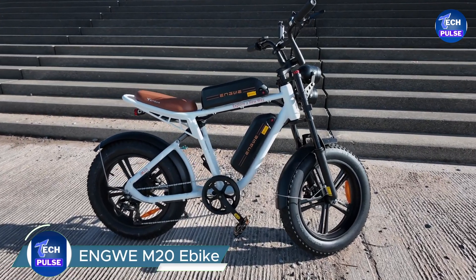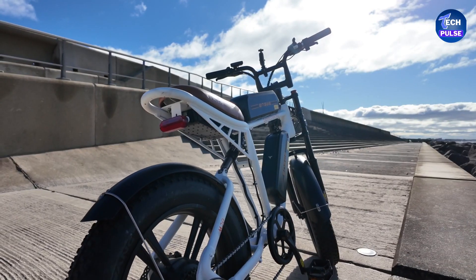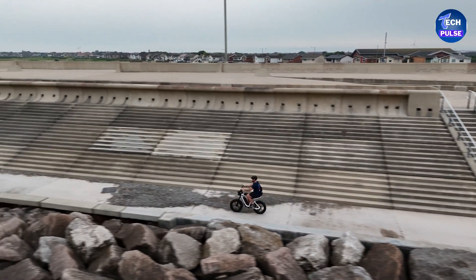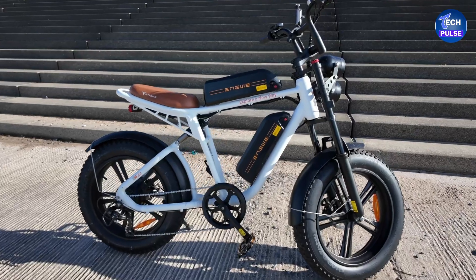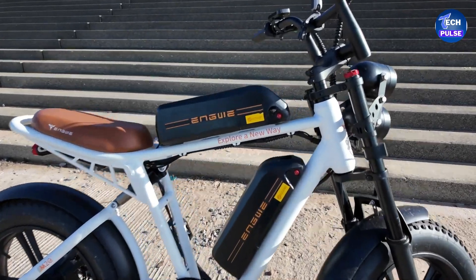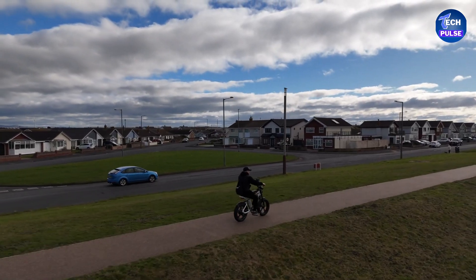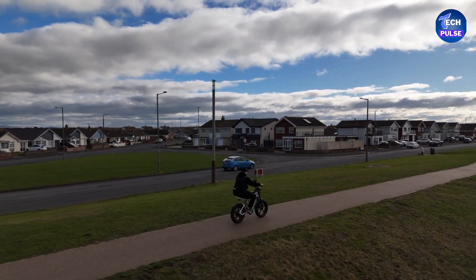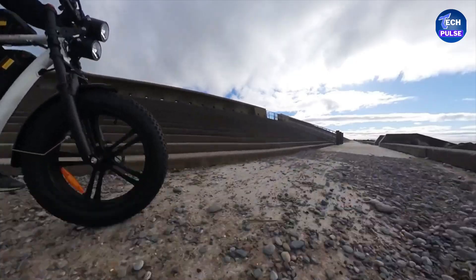The Engwe M20 e-bike might just be what you need. First, let's talk about visibility — the Engwe M20 features dual LED headlights, making nighttime rides safer and more enjoyable. It also comes with a built-in horn, integrated lights, and fenders, adding to its overall utility.